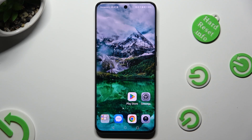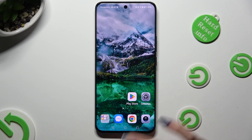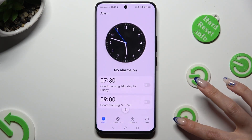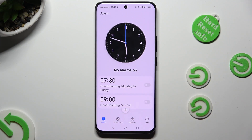Hi, in front of me is the Honor 90 and today I would like to show you how you can set up an alarm clock. You need to begin by opening the Clock app and hitting the alarm section at the bottom left corner of it.